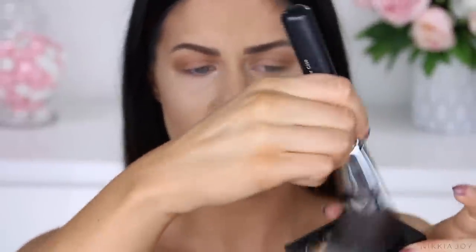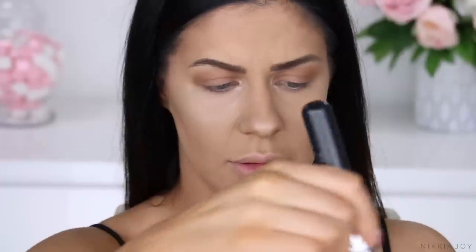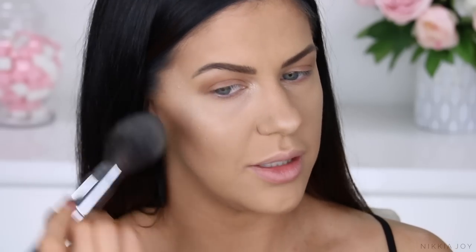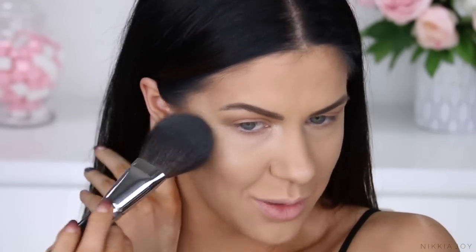Moving on to the other side of my face — I'm now going to pick the powder up on a brush to see how it goes. We're going to follow the instructions on the back of the packet, swirling the brush around in the powder. I always use patting motions. If you use dragging or swirling motions and you're using a brush that's not quite soft enough or too much pressure, you're going to wipe the foundation off.